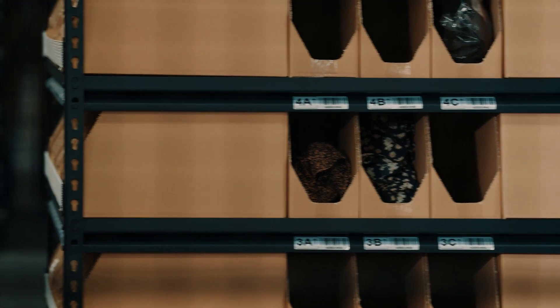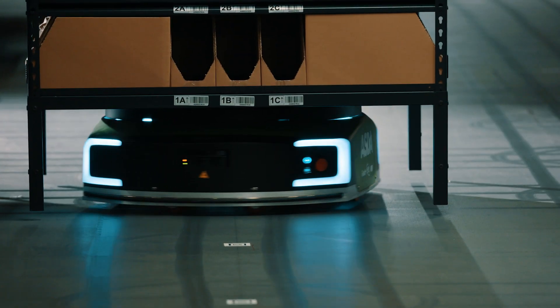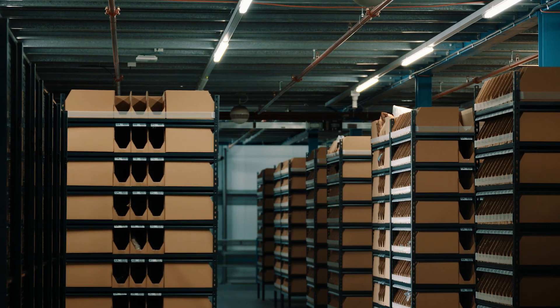We only had a certain envelope size to fit onto this mezzanine floor. What's also unique is the way that we've done the inbound and outbound process to make it more user friendly to the operatives, so the SKUs are presented to them in the right kind of way.